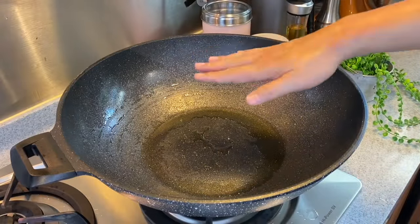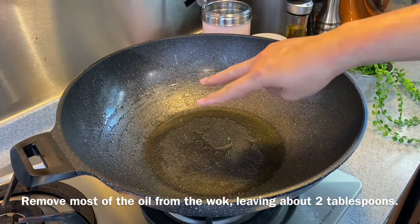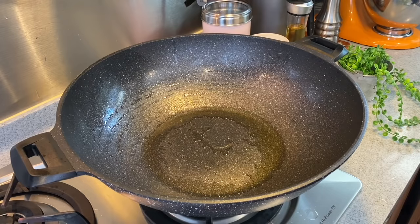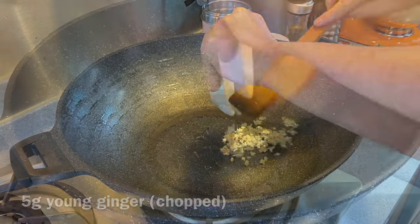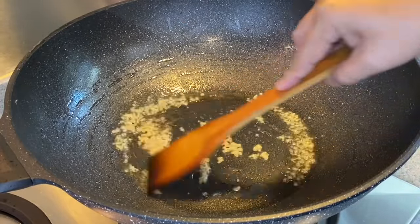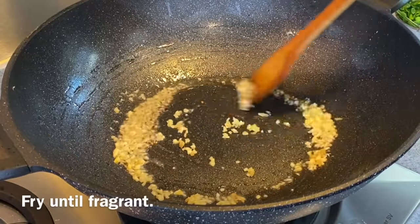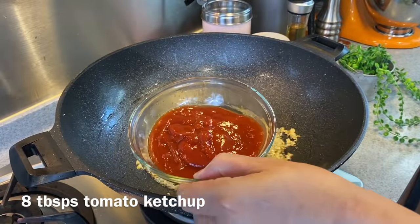When the wok is easier to handle — not too hot — pour away most of the oil, leaving about 2 tablespoons behind to make the sauce. Turn the heat to medium-low and start cooking our sauce. Put in 5 grams of chopped ginger. Don't use too high a heat — we just want the beautiful fragrance to come out. Then add 3 cloves of chopped garlic. When you can smell the fragrance, add 8 tablespoons of tomato sauce.